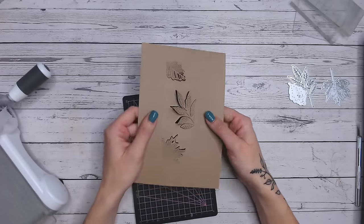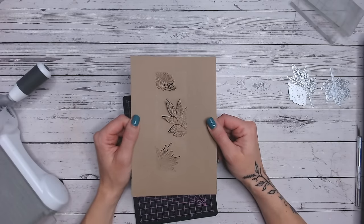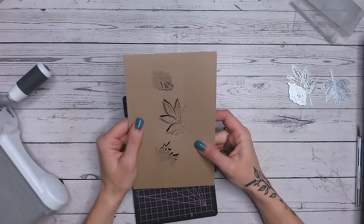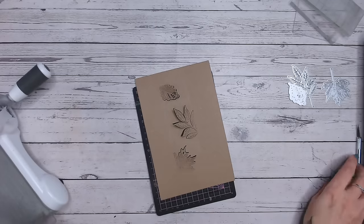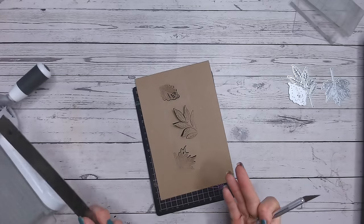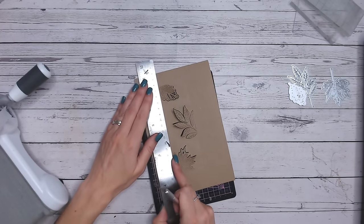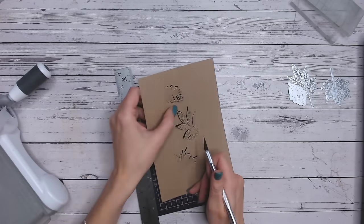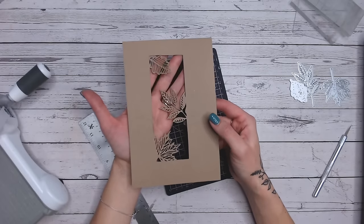My three leaves have cut beautifully. Even if you wanted to leave it like that and just pop the insides of the leaves out, that would still make a beautiful card base. But I'm now going to take my ruler and craft knife and cut out that rectangle - you can clearly see the rectangle because the acrylic block has embedded that outline for you. Another ink-blended background behind that and it's going to look beautiful.